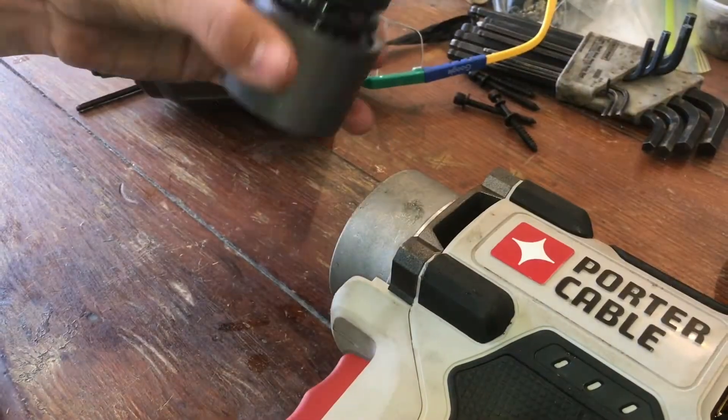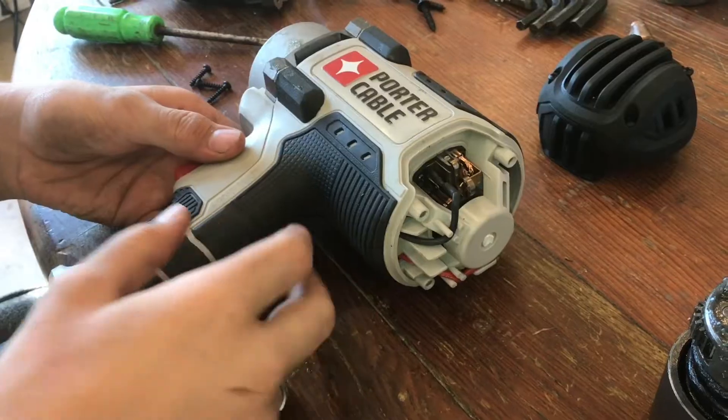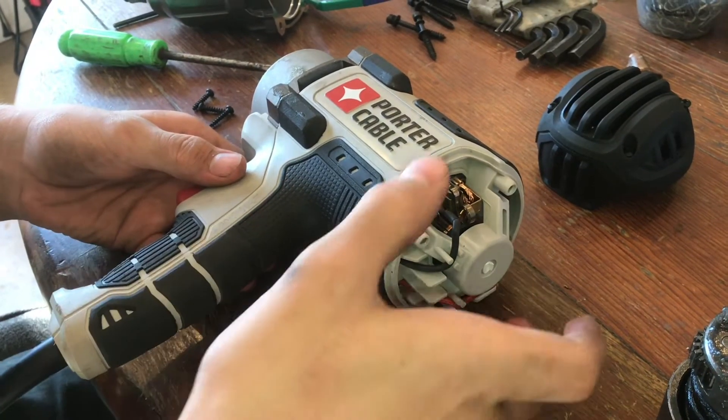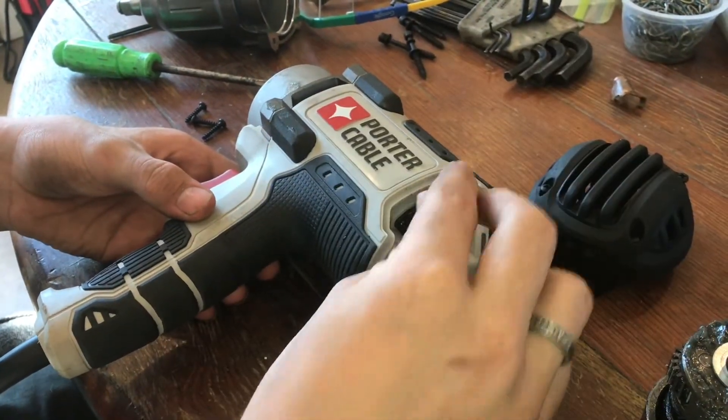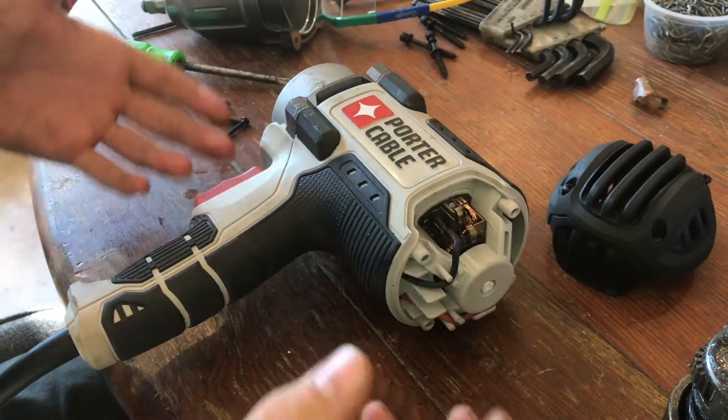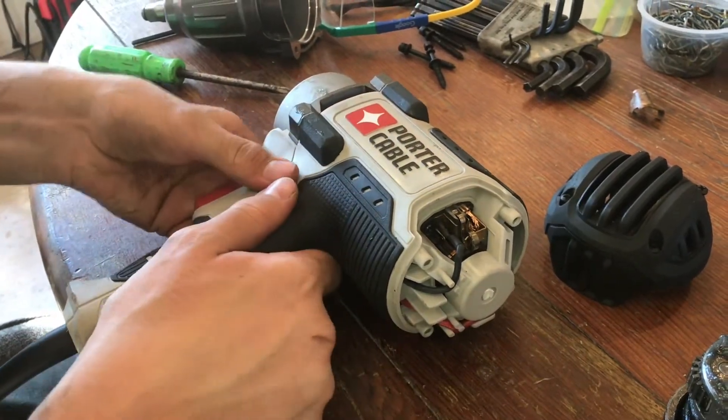We'll pull the anvil off and remove the three screws in the front handle. When we pull out this front part, the brushes are going to fall in. That's why we needed to take out this back panel — so we have access to the brushes and can pull them back whenever we need to slide everything back together.